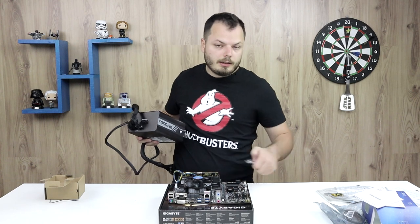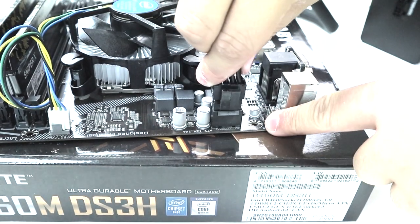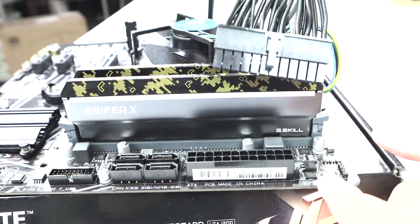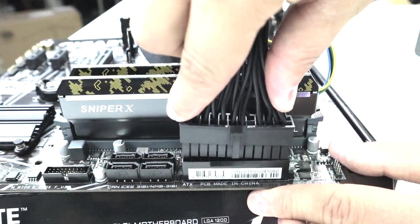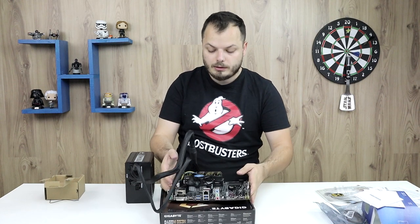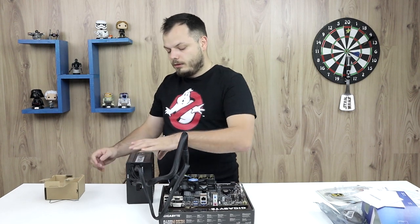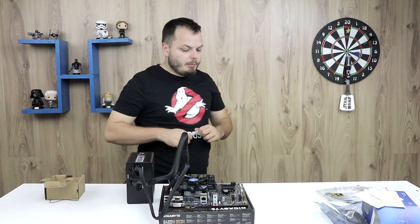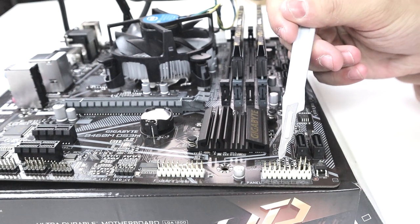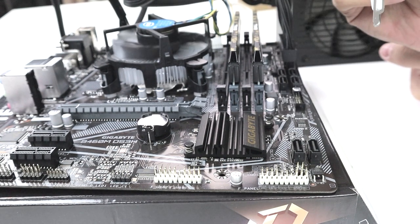Once you have a power supply, you need to power the 8-pin slot located here and the 24-pin connector located here. Be careful about the orientation — it has a clip, so make sure it goes in the correct configuration. Finally, power up the power supply. You take a screwdriver and on the front panel headers you locate the power button pins and connect them, then click — and it's going to run.